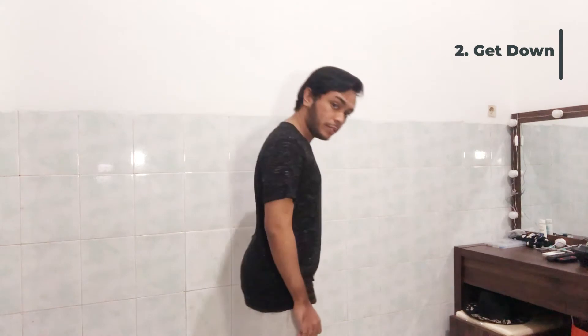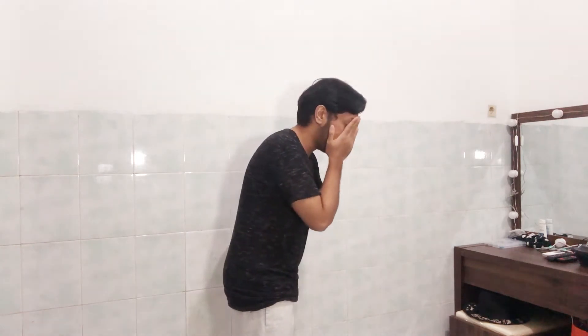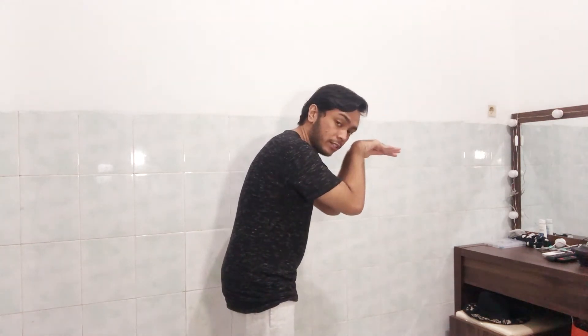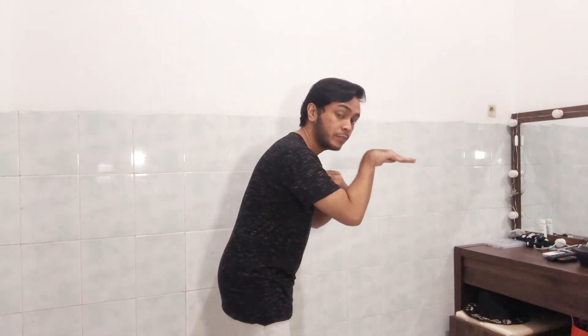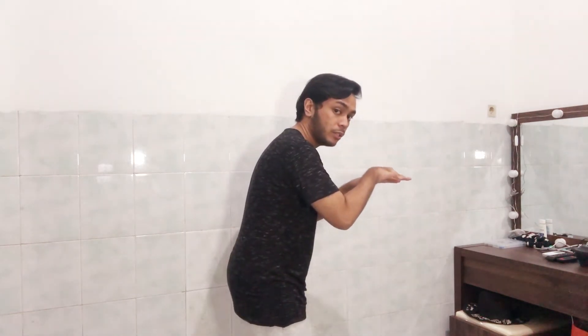Dolphin has two styles — you can cover your face like this, or do it open like this. Now just do this, and it's like a body roll, but don't let your head move. Your head is just still, like this.